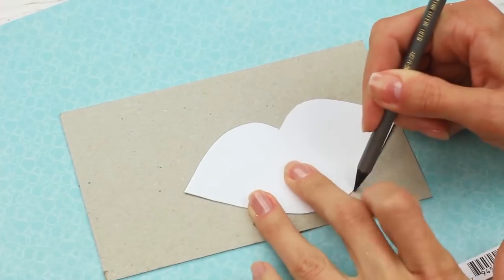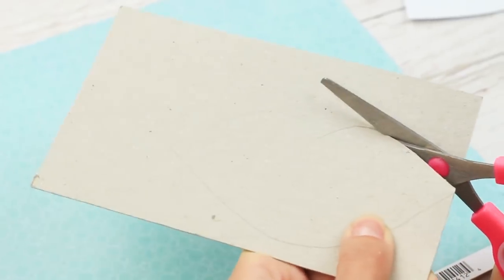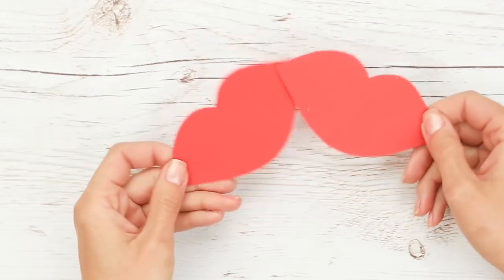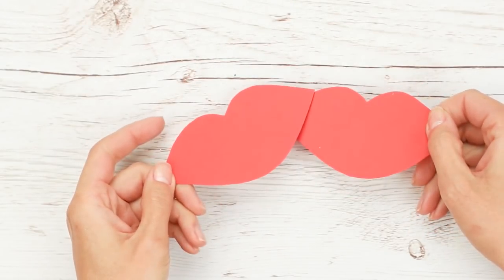Make a template and trace it on thick cardboard. We'll need two of the same details. Make the lips bright red by tracing the template on color paper. Make two details.